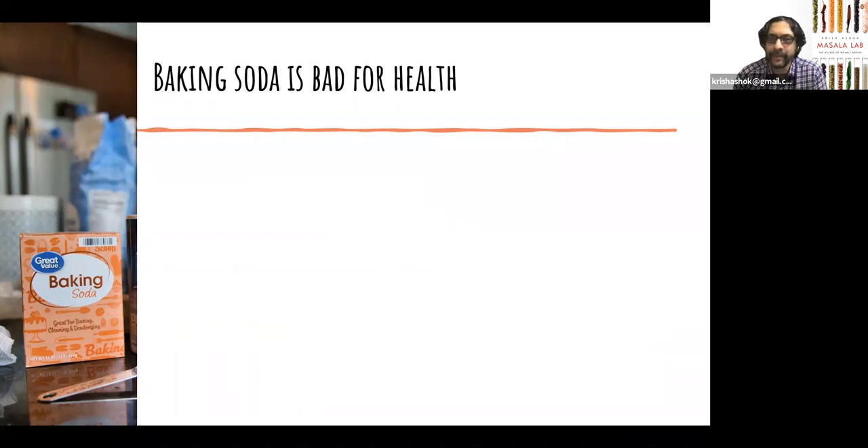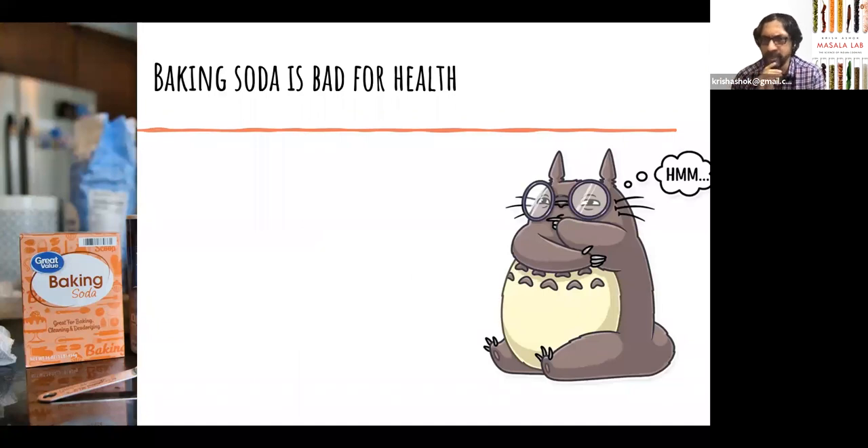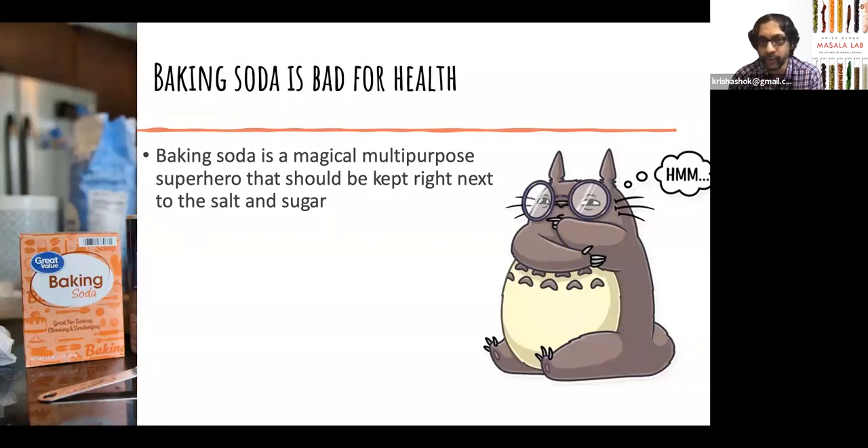My third misconception is that baking soda is bad for health. Anything in large quantities is pretty much bad for health, so I don't want to make nutritional claims — this is a session about food science, cooking, and taste. The misinformation around why baking soda is bad: of course, if you eat a ton of baking soda you'll feel uncomfortable and burp a lot. But baking soda is actually a very magical, multipurpose superhero. You should really keep a small amount right next to the salt and sugar because you need to be using it far more regularly. First, it can accelerate the Maillard reaction.